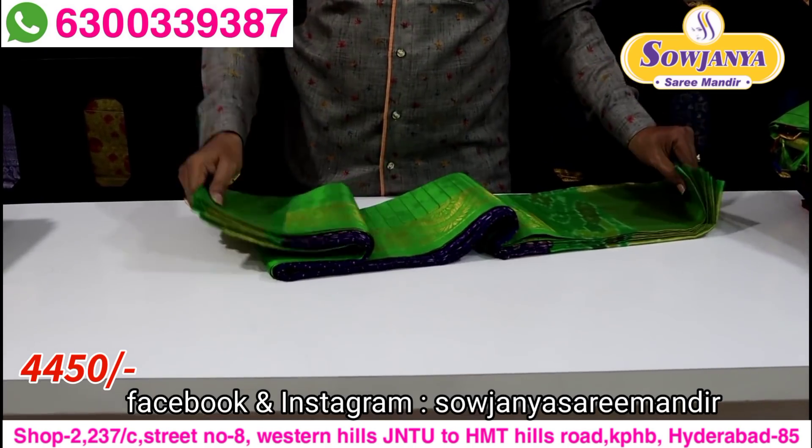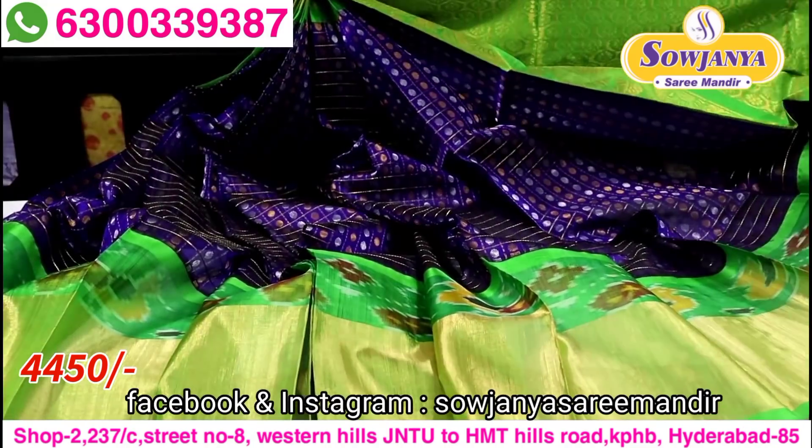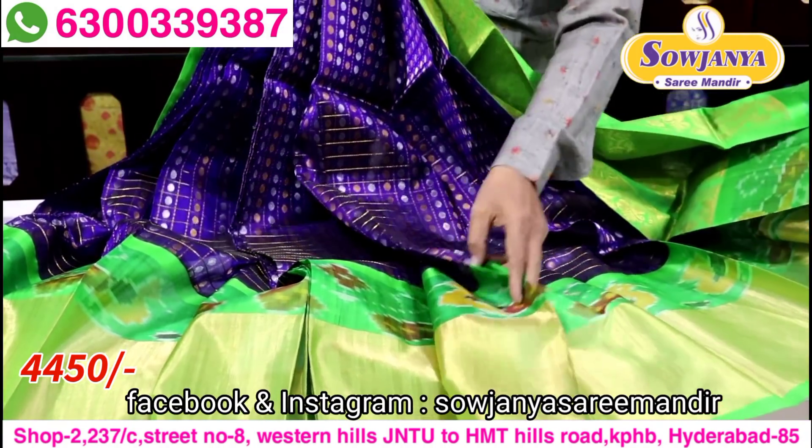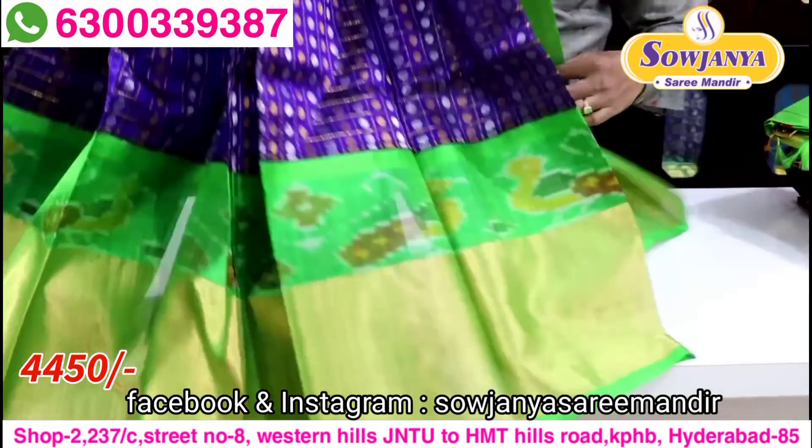So you have 100% wholesale price. This is the royal blue color and green color — dark parrot green color. So this is the border, and this is the same color.